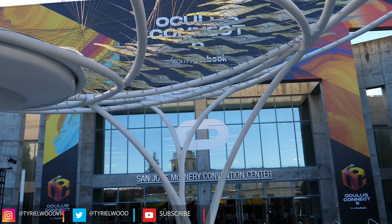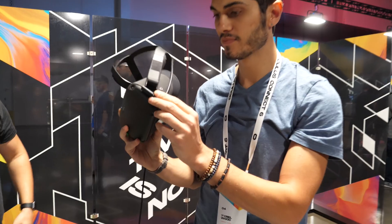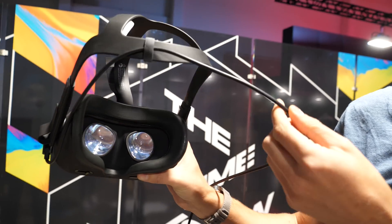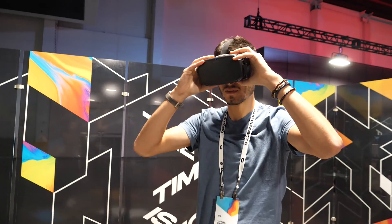Hey guys, Tario here. So here we are at OC6 and we just tried the Oculus Link connection for the Oculus Quest. That means you're going to be able to use your Oculus Quest as a substitute for the Oculus Rift. I'm here with — and you probably know them already — Voodoo D Thomas and Cass from Cass & Cherry. Cherry is there filming. So we want to give you guys our first impressions of our experience.